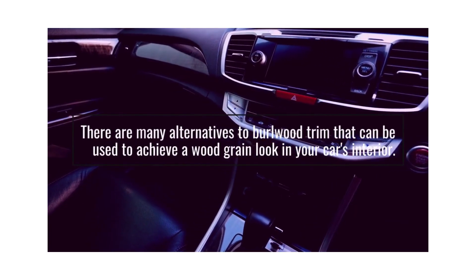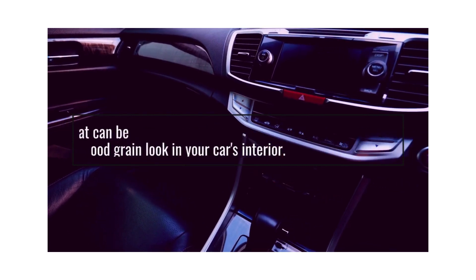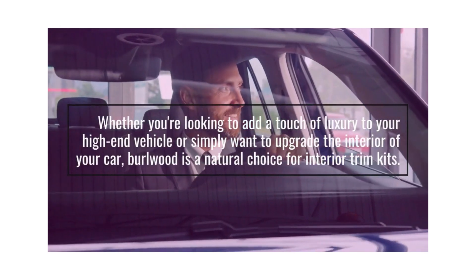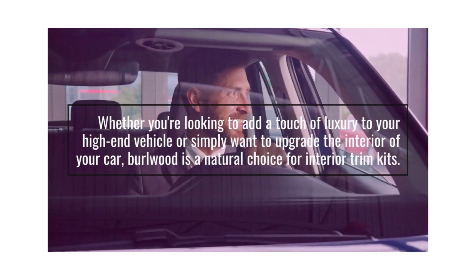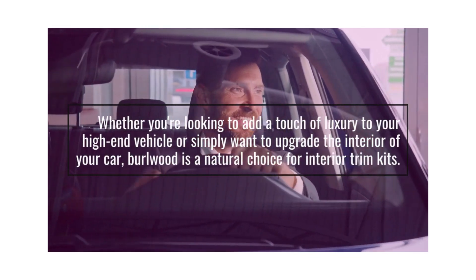There are many alternatives to Burl Wood trim that can be used to achieve a wood grain look in your car's interior. Whether you're looking to add a touch of luxury to your high-end vehicle or simply want to upgrade the interior of your car, Burl Wood is a natural choice for interior trim kits.